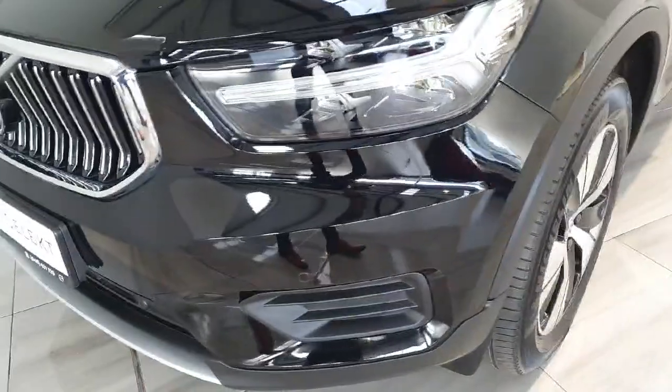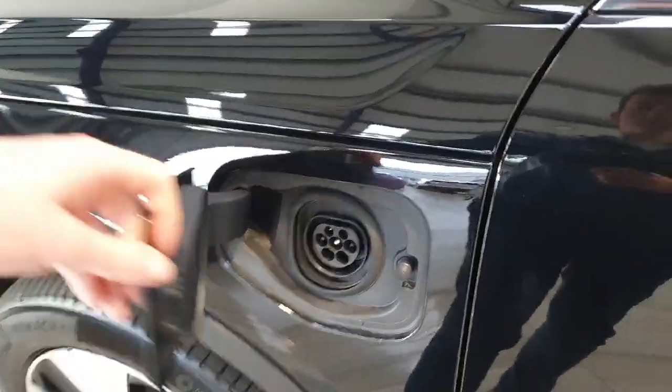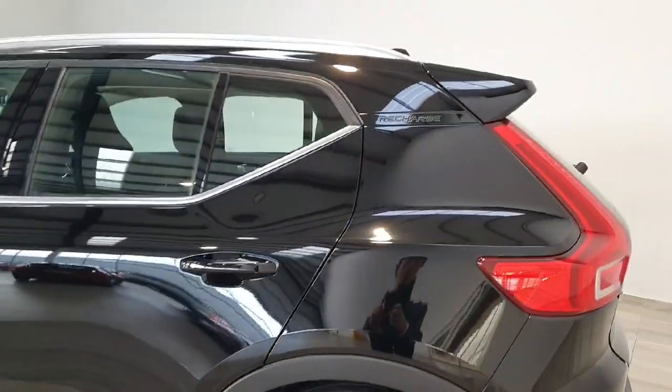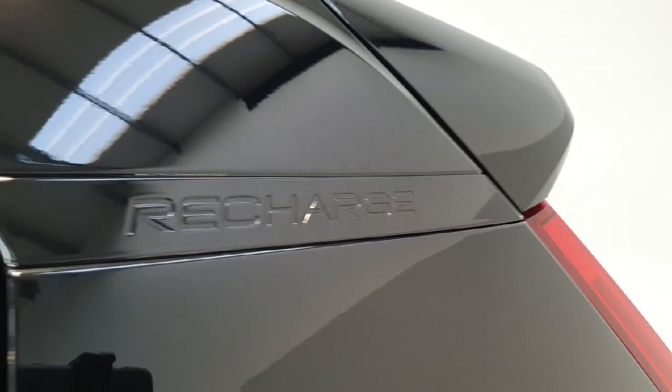This vehicle does have front and rear parking sensors and a parking camera. This is your plug-in hybrid electric model, with the charging port located on the front left-hand side. We do have the Recharge logo along the top of the roof line.